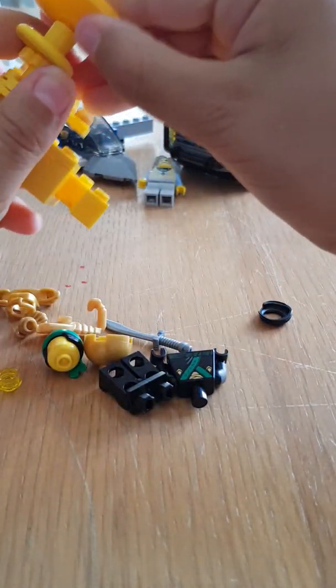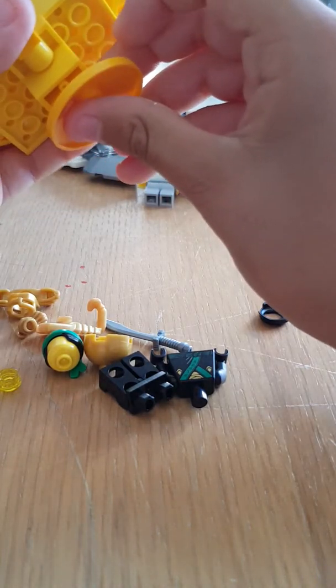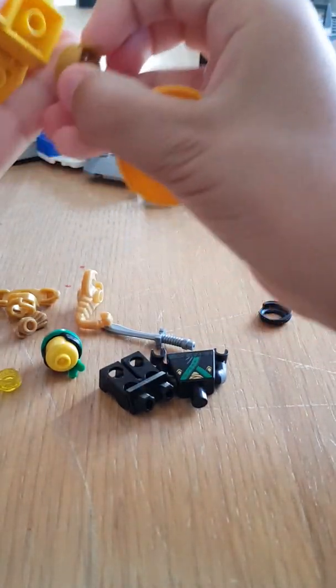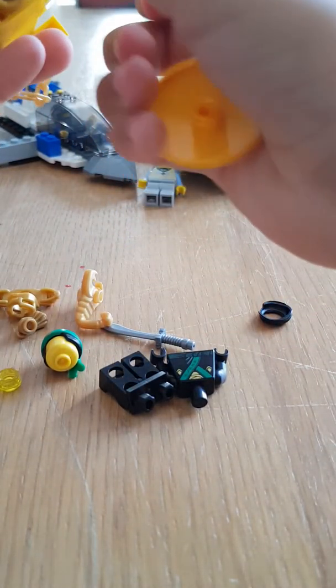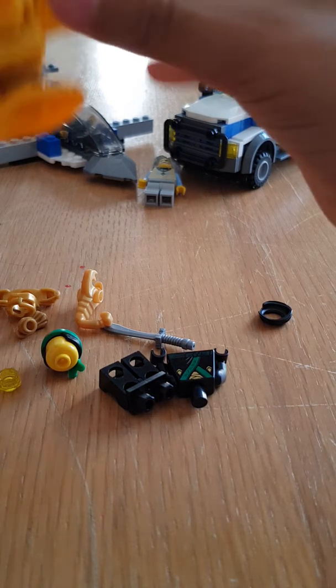I'm gonna be making something but I don't know what it is — well, I know what it is, so I'm not gonna tell you what it is or what it's called. I can show you what the picture is over here.